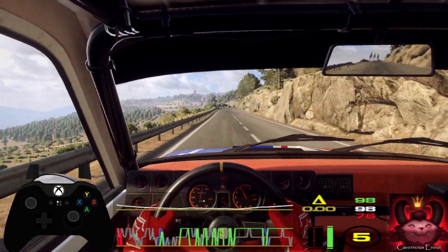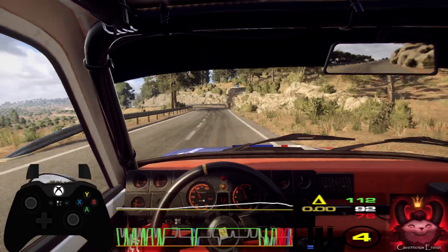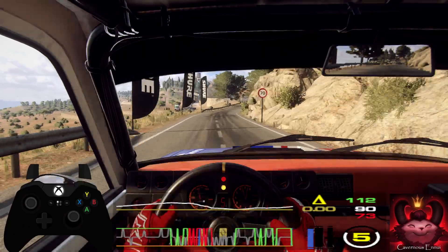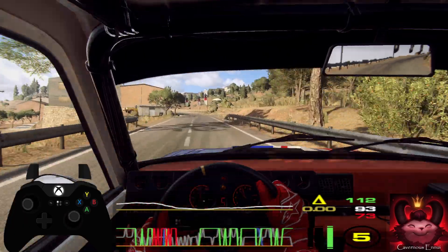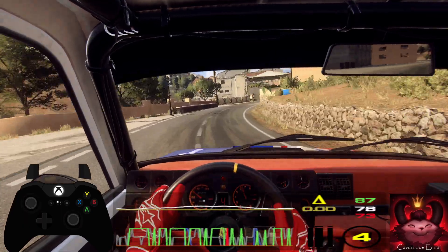50, 4 left tightens into 6 right long, opens 60, 4 left long big cut, into 4 right long, opens 30.